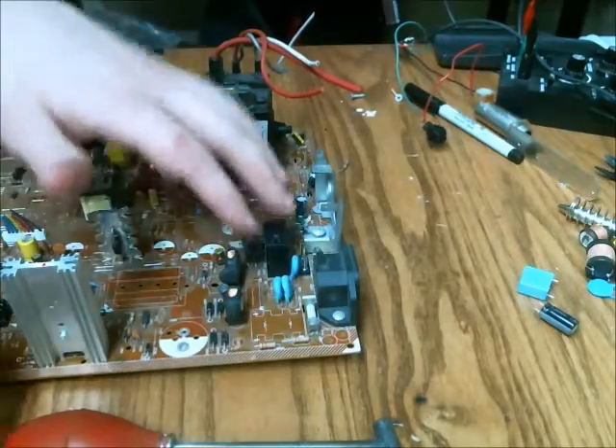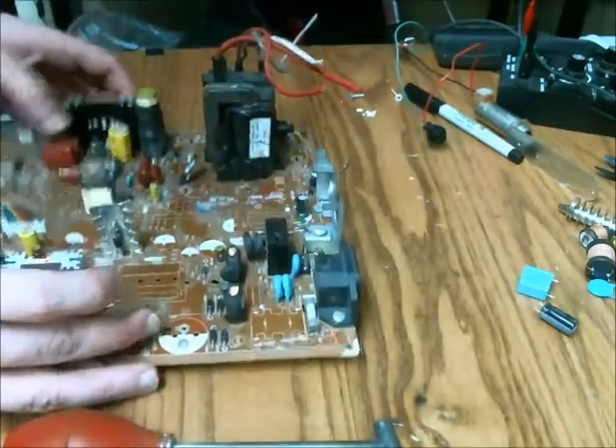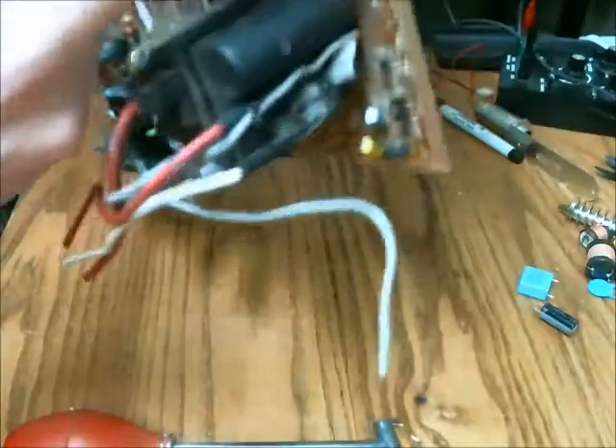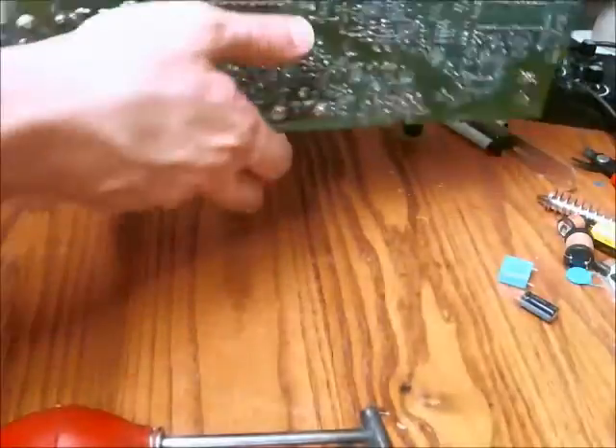The components I'm going to be going for are this relay, this capacitor here, and this capacitor here. And I'm going to record this in real time.